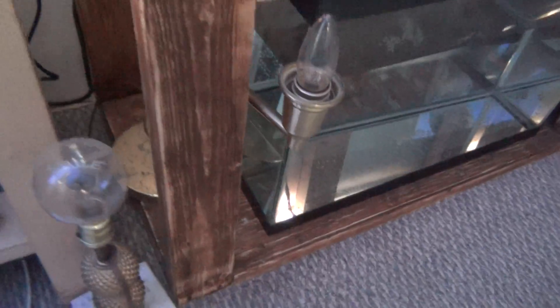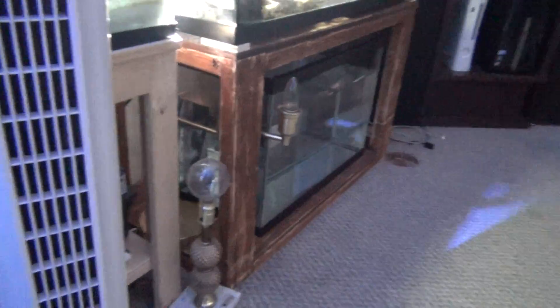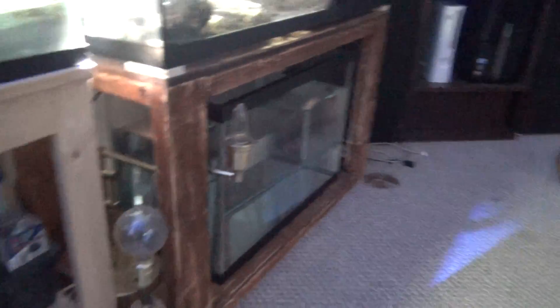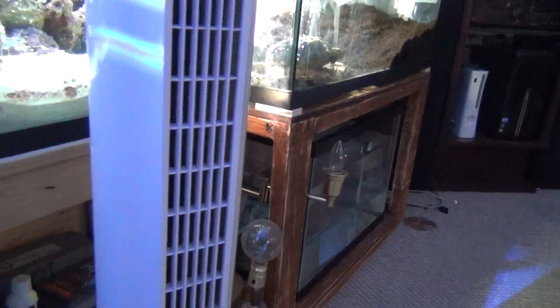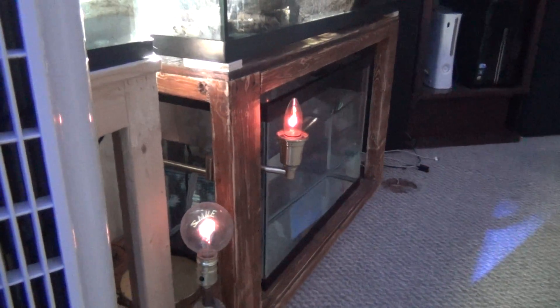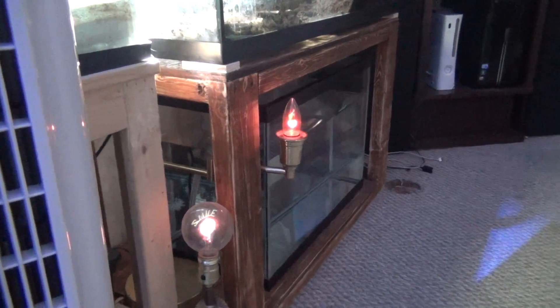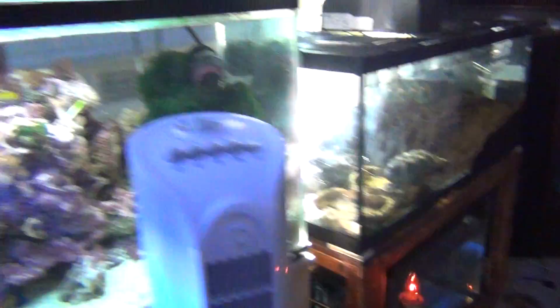If you're wondering what this little light here is — when the auto top-off goes off, the light goes on. I'll show you guys what happens. There we go, so I know water is going to the main tank.